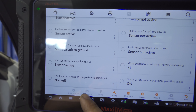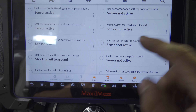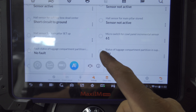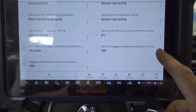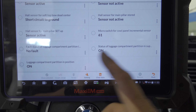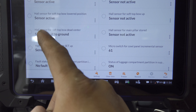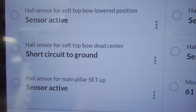Some sensors are not active, some are active, but a short circuit to ground — that's not good. Looking at the luggage compartment partition in supply position, it shows on, so the partition is not an issue — that was just something the customer did to fit more things into the trunk. The real thing I'm having an issue with is the short circuit to ground on the hall effect soft top bow dead center. Let's look at some diagrams and find out the location of this hall effect sensor.